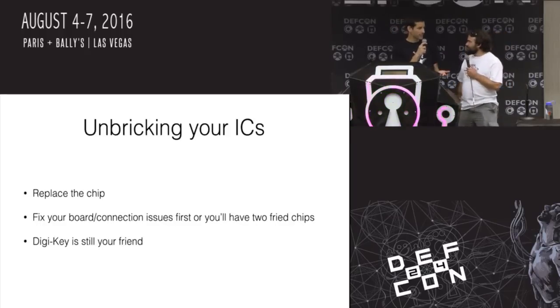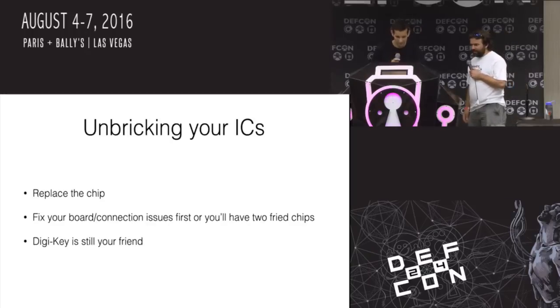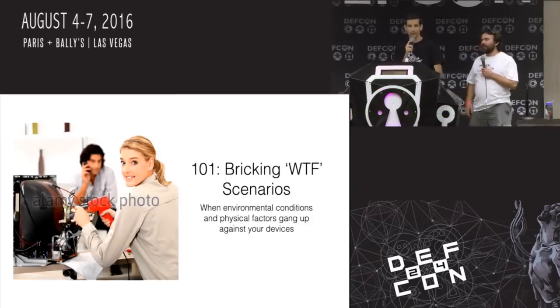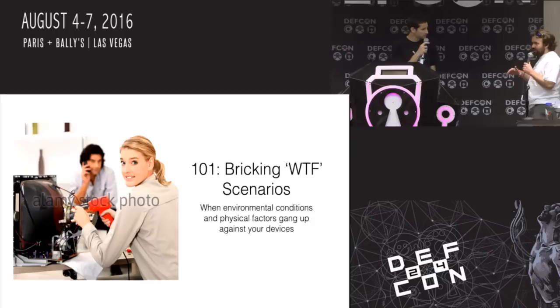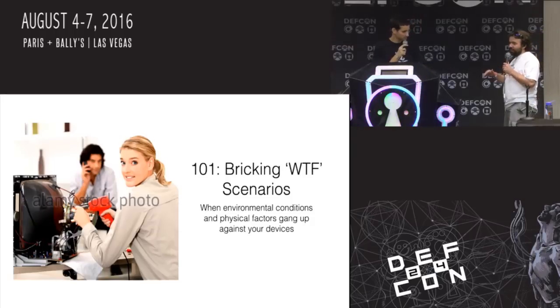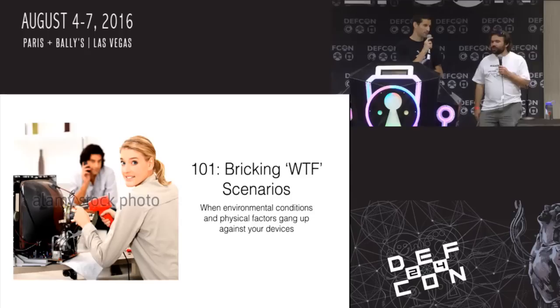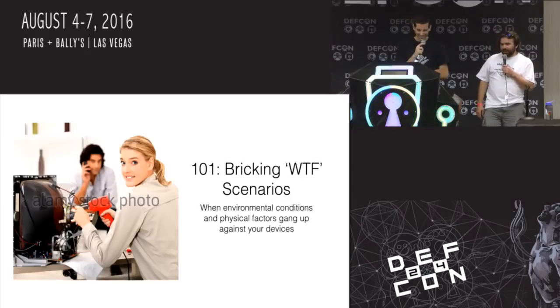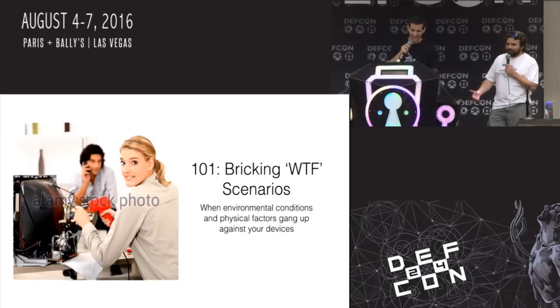Unbricking your ICs — really we're talking about unbricking the whole system. Most of the time, if you've done electrical damage to a chip, you're just going to have to replace that chip. But figure out the problem first. If you go and replace the chip without fixing your connection issues or board issues first, you're going to end up with two dead chips. Treat the cause, not the symptom. DigiKey is your friend — we're not sponsored by them, we just like them. There's other distributors too: if you like Mouser, Mouser is still your friend. DigiKey has USPS shipping that's generally very quick and inexpensive.